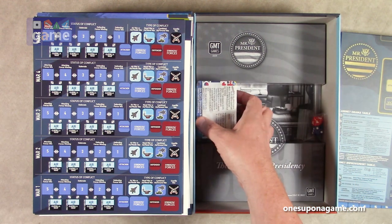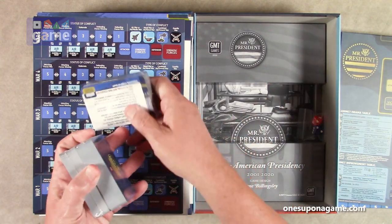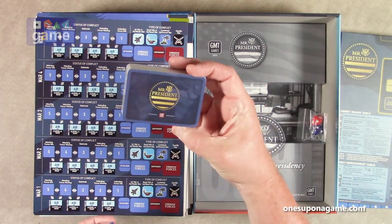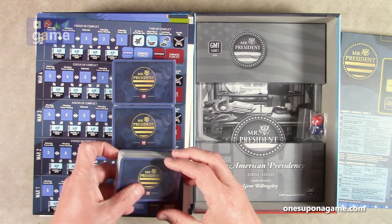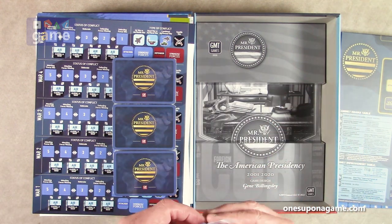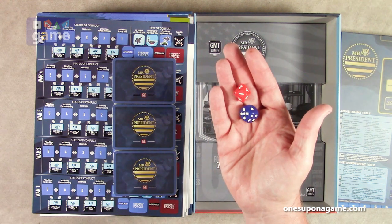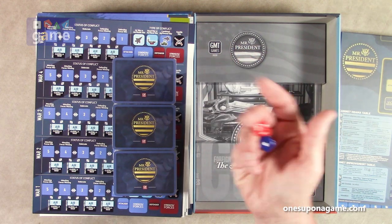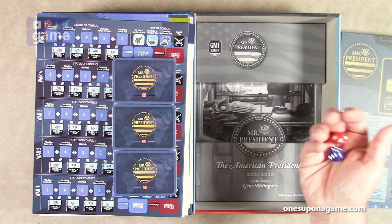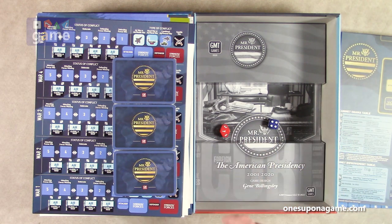We've also got three decks of cards — Mr. President cards — totaling 180 cards across decks of cards 1–60, 61–120, and 121–180. And we've got two dice: a red 10-sided die and a blue six-sided die.